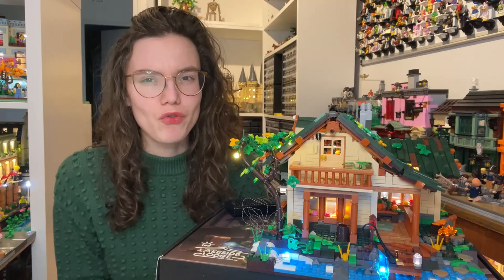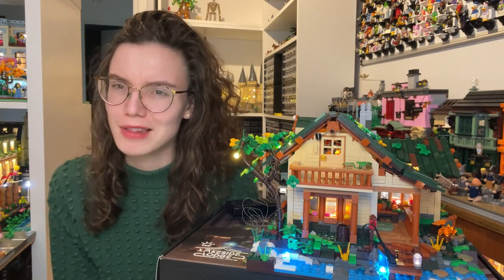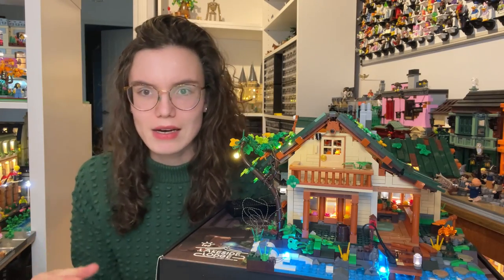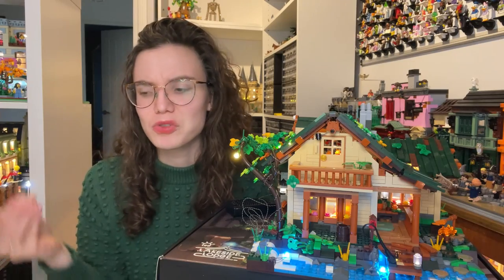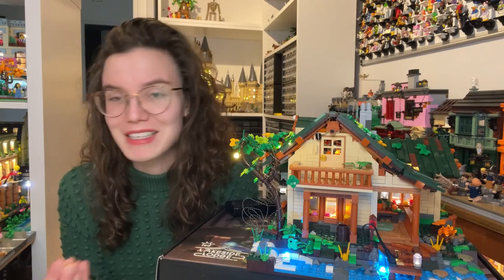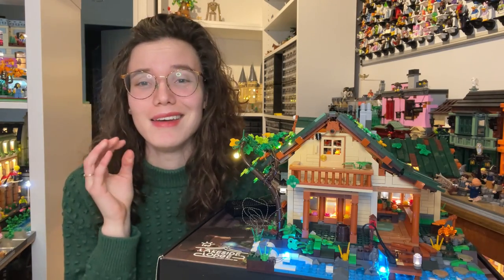I really wanted to discuss the building process because I think that is one of the more important things to me. I build LEGO usually because I want to relax, unwind, and just have a bit of fun building something nice with my hands. That is obviously what I was expecting and wanting from this set as well. Unfortunately, this set got off to a really rocky start.